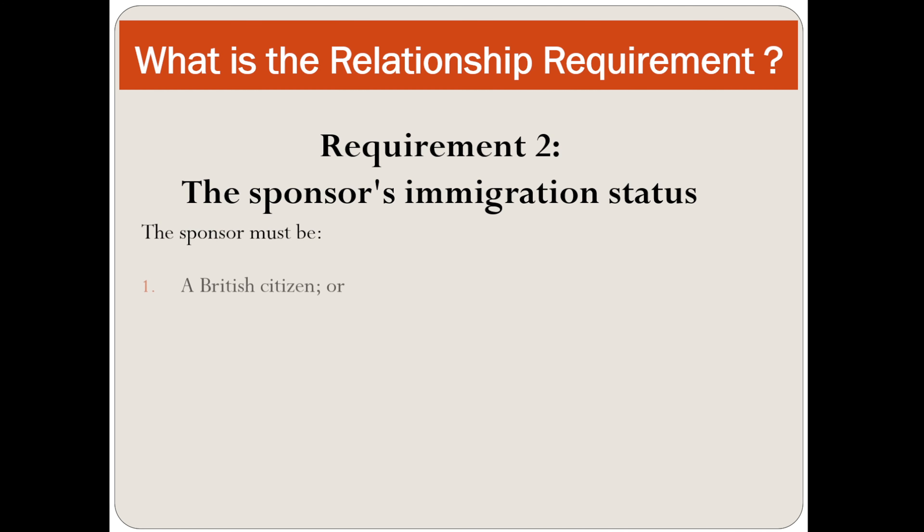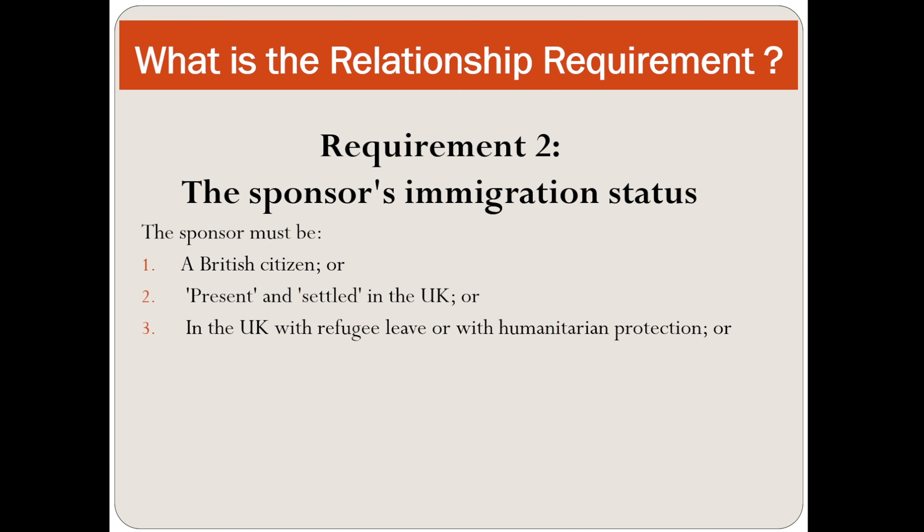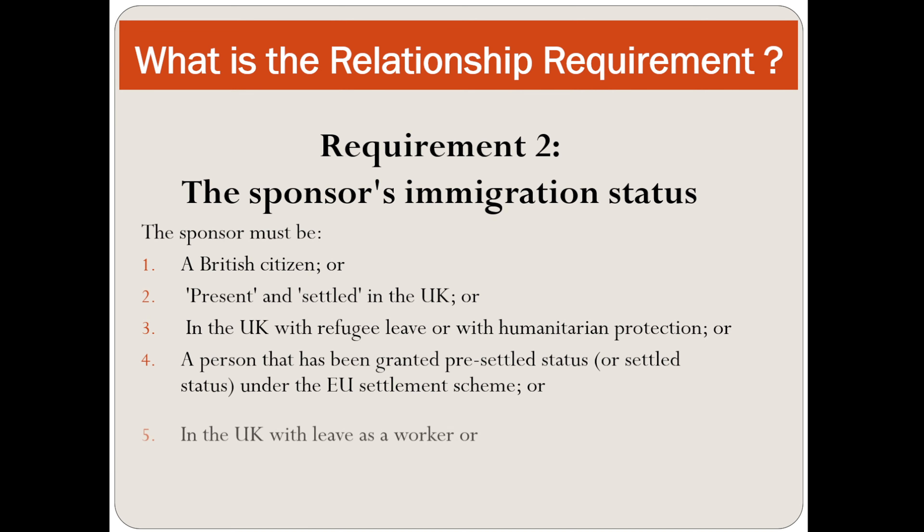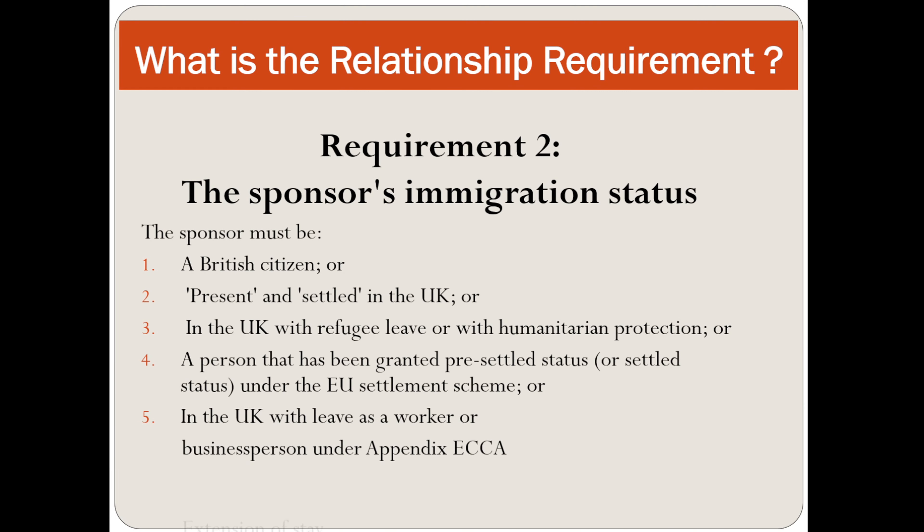The marriage or civil partnership must be valid under the law enforced in the relevant country where it took place. Requirement number two is the sponsor's immigration status. The sponsor must be a British citizen, present or settled in the UK, in the UK with refugee leave, a person granted pre-settled status, or in the UK with leave as a worker or business person under Appendix ECAA.